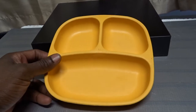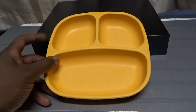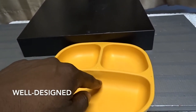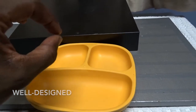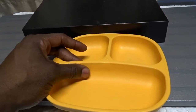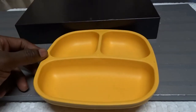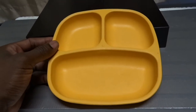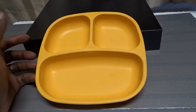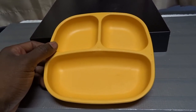I knew plates like this existed but we hadn't gotten them yet, so I searched around and found these. They were absolutely perfect — they have high walls, not just low dividers that come up a tiny bit. The walls are substantial enough that you could even put soup in the sections. These are very good and they made him extremely happy.